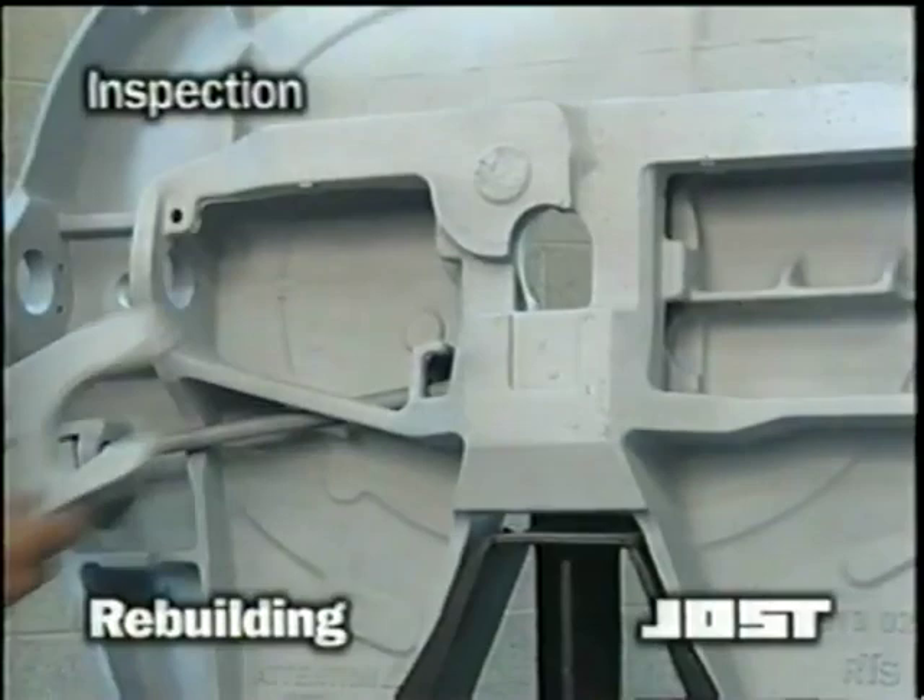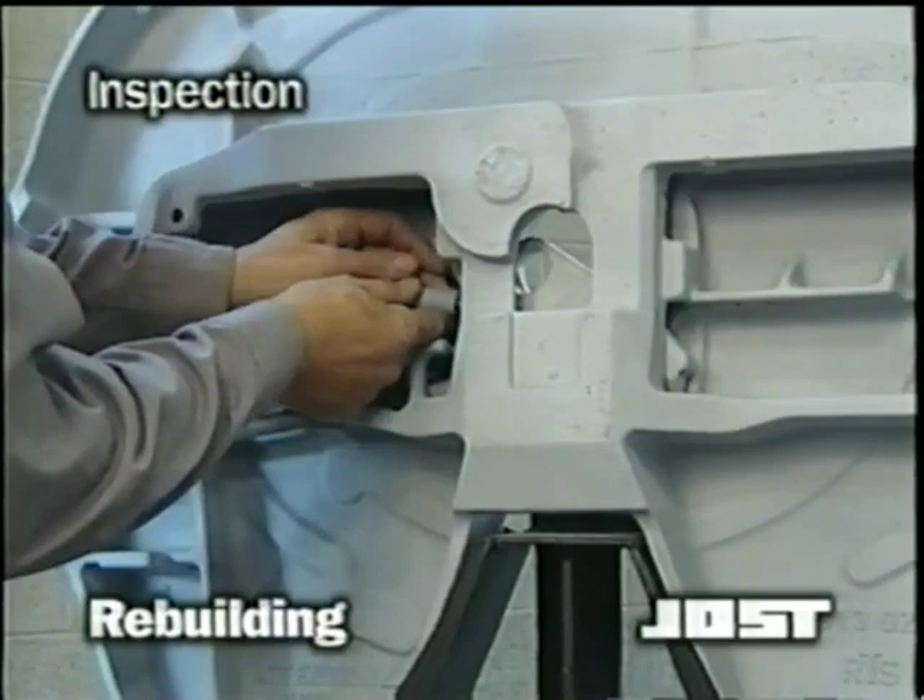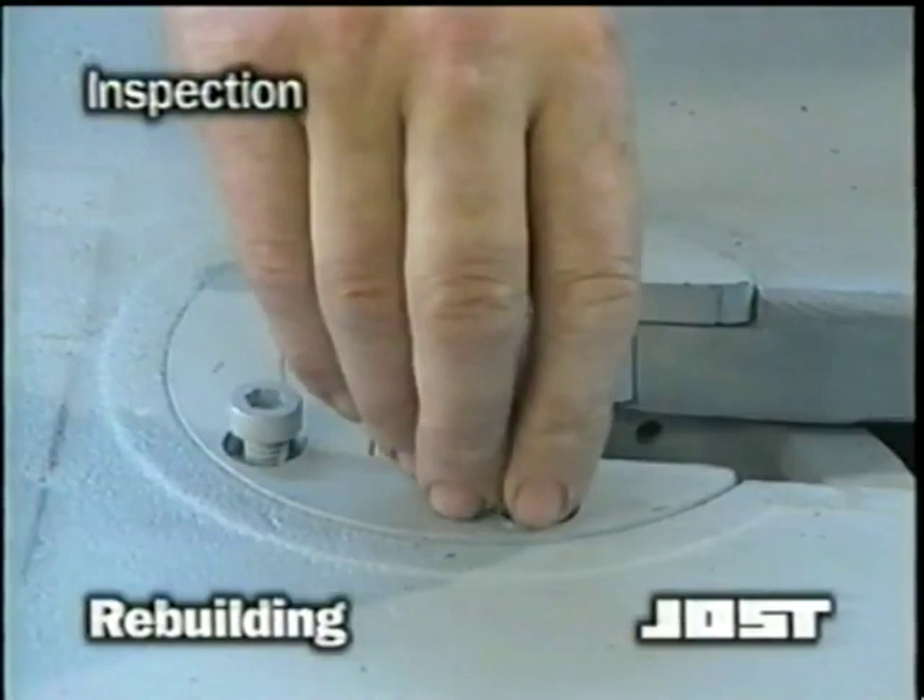In many cases, it is not necessary to replace all parts. A minor rebuild, such as replacing the lock jaw, the cushion ring, and the associated hardware, can be done. Individual replacement parts are available through Jost.